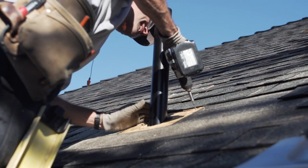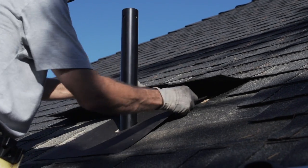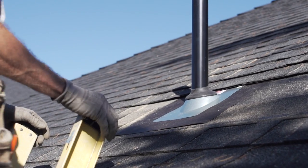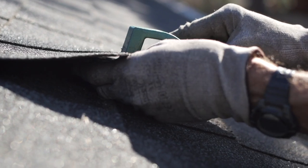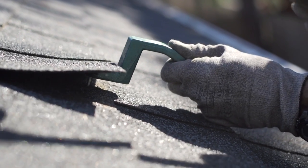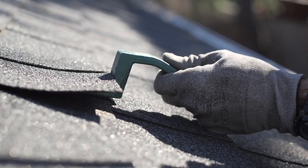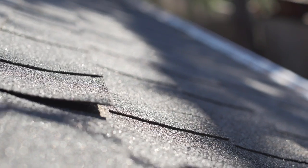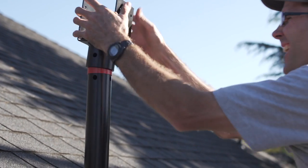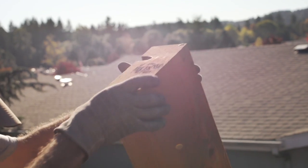The next step is to close everything back up with a waterproof seal. We're going to install a standard two-inch roof jack. Once that's completed, we're going to attach the saddle to the top of the riser.